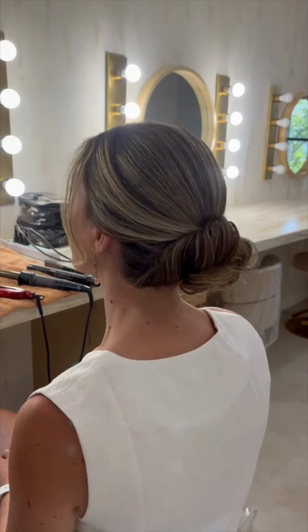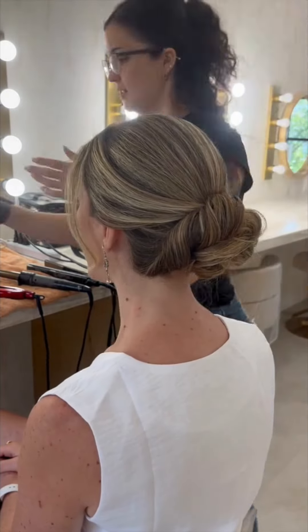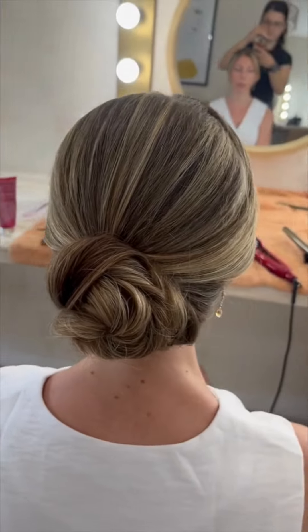Honestly, it's just up to her and whether or not she feels confident in being able to take this down. But I think this style is really gorgeous, and she pulls it off so beautifully — it matches her dress, her venue, and her vibe.